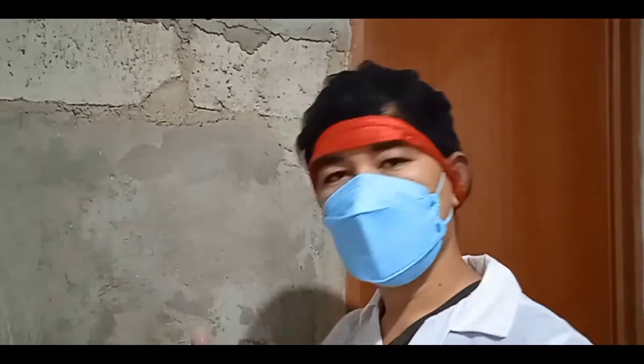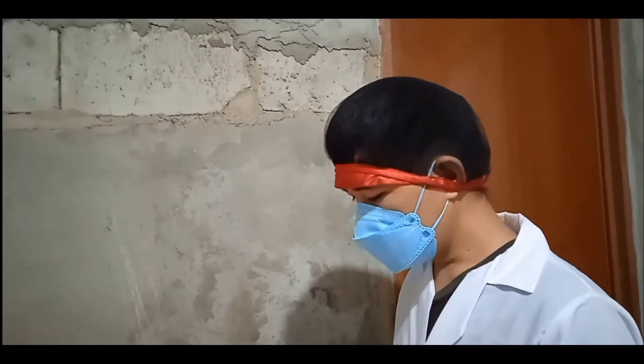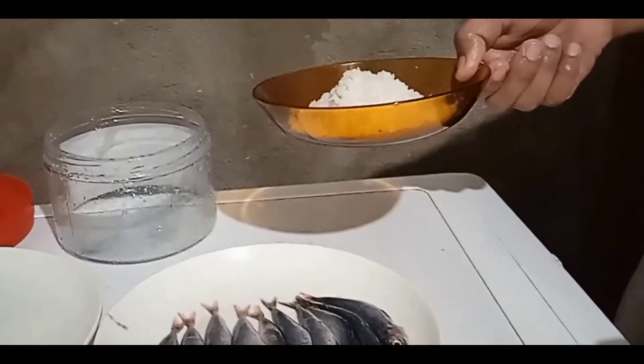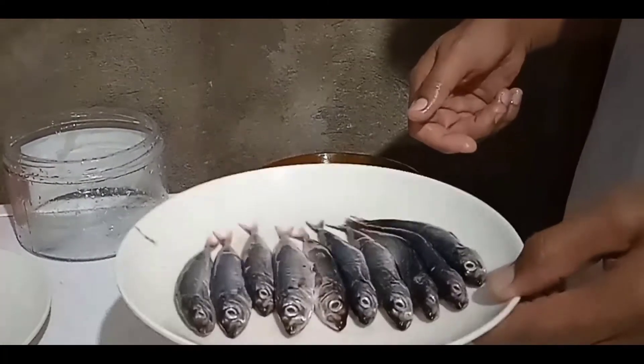Good day! Right now I'm going to show you how to make a fermented fish. Our ingredients are five tablespoons of rock salt and 100 grams of brown scad.